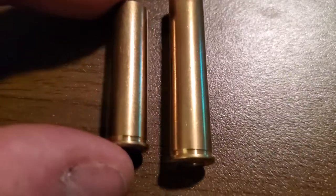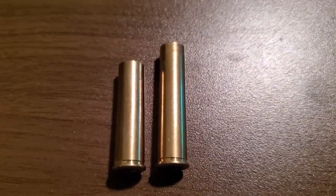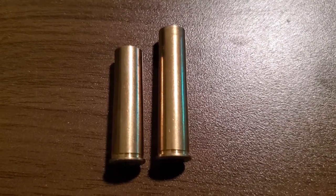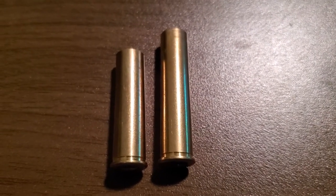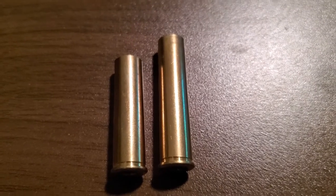With that in mind, here's what we came up with: using a 30 carbine trimming die to trim the case down to 30 carbine length, then using our CBS shell holder number 19, we size it with the 30 carbine dies and it actually sizes out perfect for the little revolver.